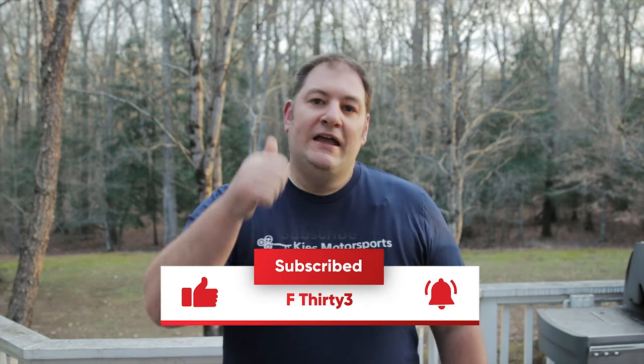What's up, everyone? I'm Steve, and you're watching F33. Now, if you like this video, give a thumbs up, make sure to subscribe, and hit that bell notification so you don't miss when a new video drops.